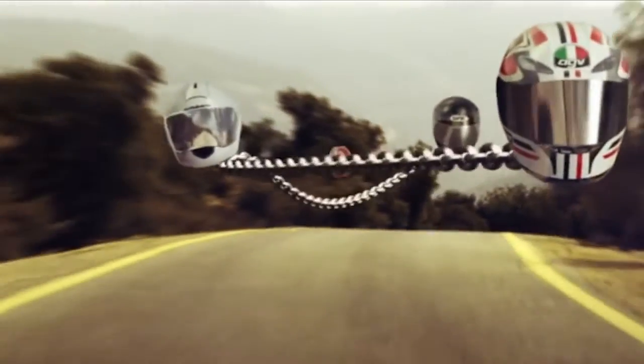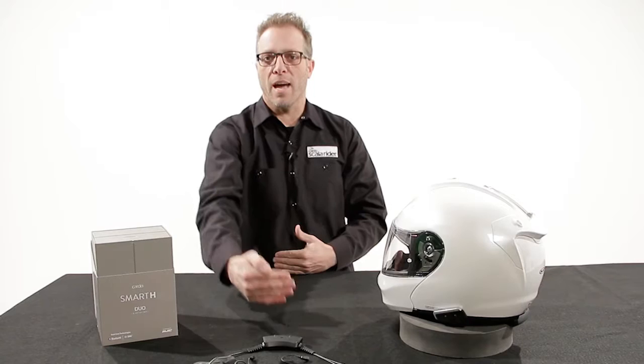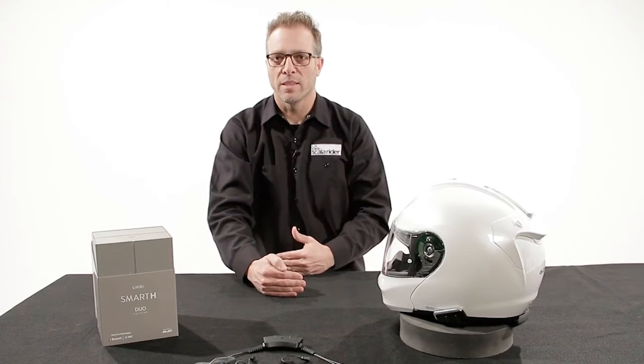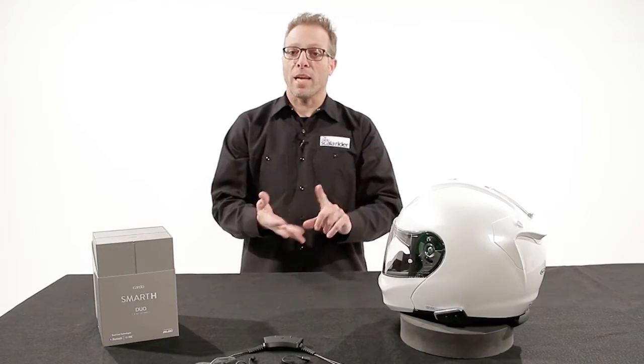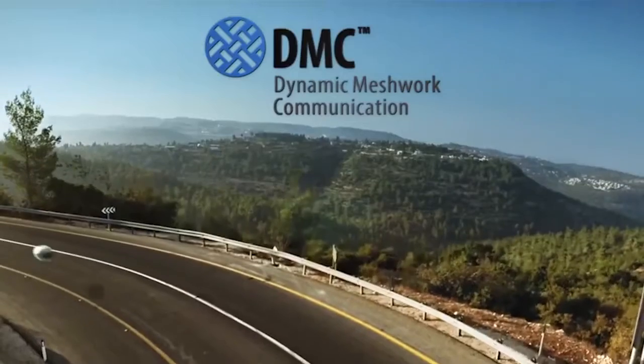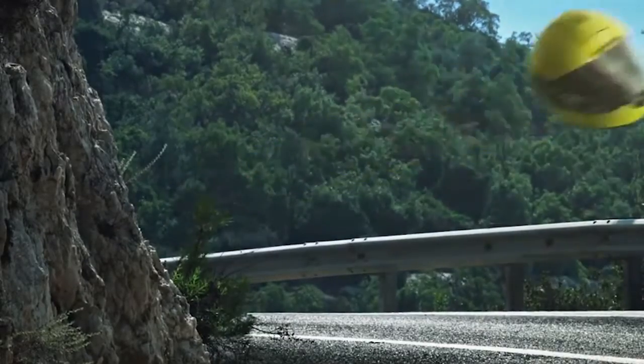If the guy in the center takes off to go to the store while we're riding down the highway, I no longer can talk to the guy out front because I was talking to him through the guy in the center. That is your traditional Bluetooth. So what we gave the Smart, the Pack Talk, and the Smart Pack was dynamic meshwork communication, which is a mesh — a virtual hub that floats down the highway that is self-healing.